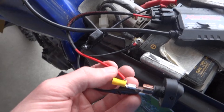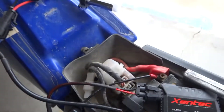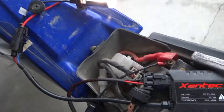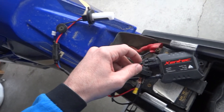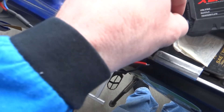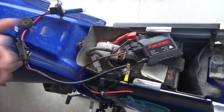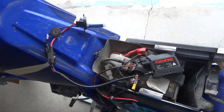Let me just hook this wire up here. Okay, I'll flip the toggle switch and you'll see the bulb come on — toggle switch on and the bulb's on. Flip the toggle switch off. This is only a temporary setup to make sure it works. Now what I'm gonna do is extend the wires from the battery so I can mount the ballast, toggle switch, and everything up front. I gotta remove the gas tank first, so check back after I get all that done.